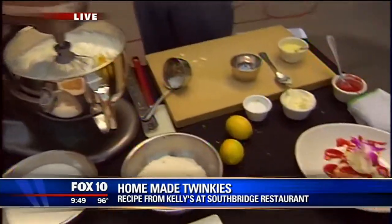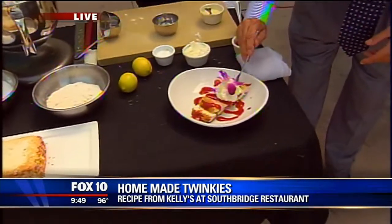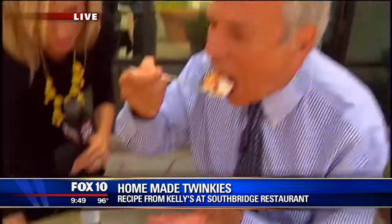The food is fantastic. We make everything from scratch. Chef, thank you so much. Thank you. Okay, we need to try this. Homemade Twinkie. Mmm. Oh yeah. It's better than a Twinkie. Oh my God. Much better. Good stuff, huh? Absolutely wonderful. Amazing.